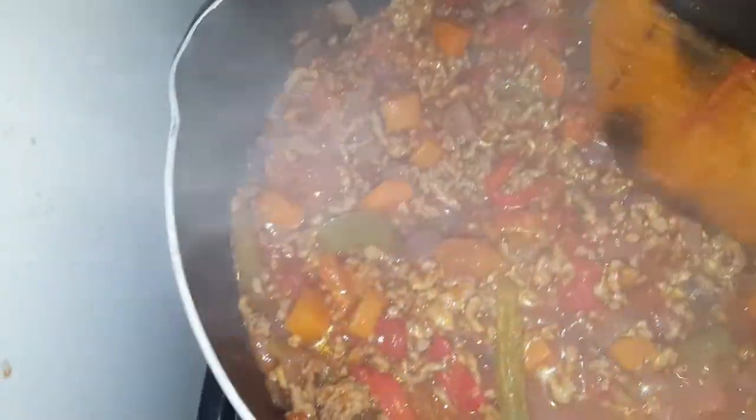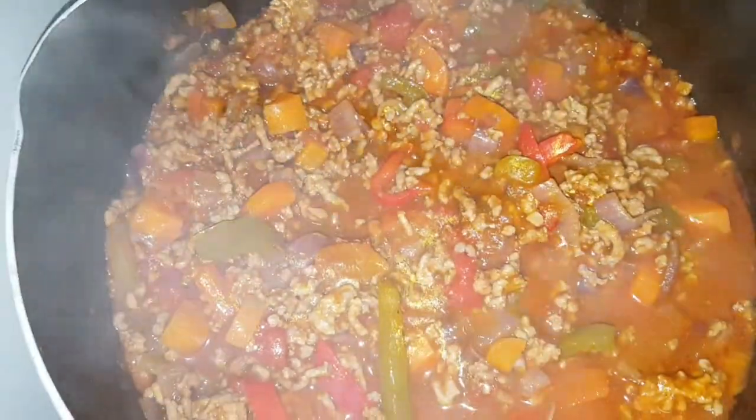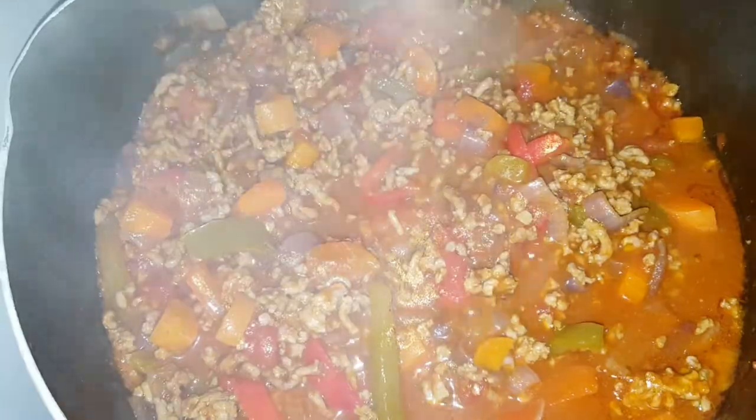You can see that's bubbled away nicely — it's lovely and thick. Now I'm going to cover this, just to let the flavours all mix in and infuse, and cook it for probably another 10 to 15 minutes.